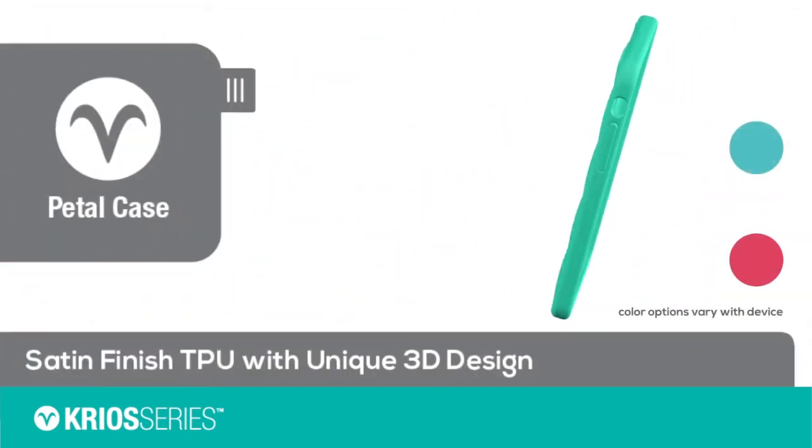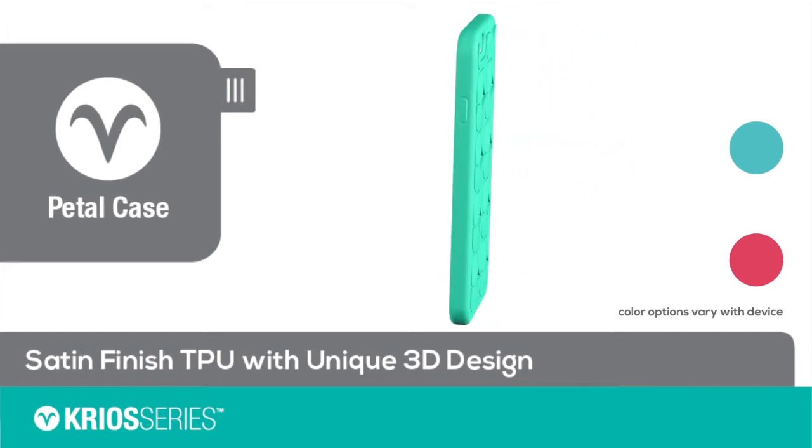The pedal case also features the soft touch satin finish TPU with a unique pedal design on the back.